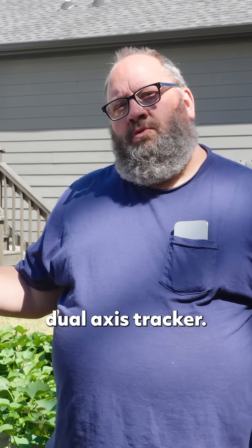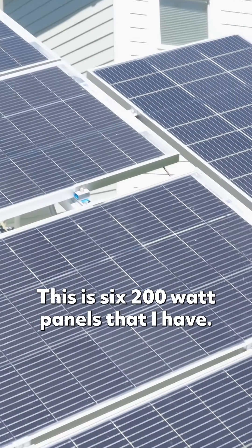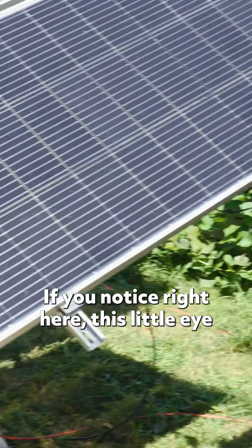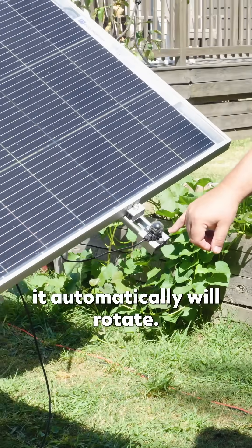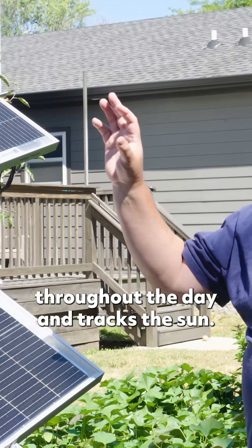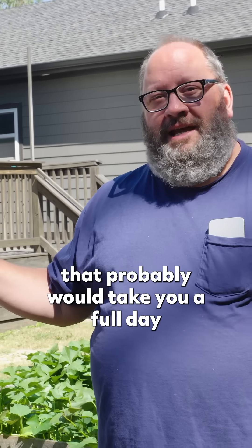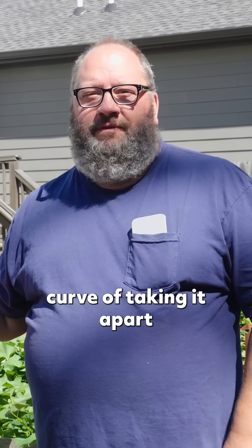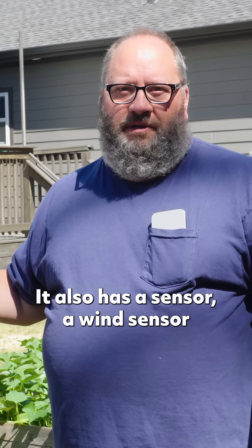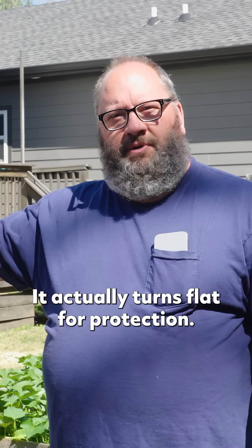We have an Eco-Worthy dual axis tracker. This is six 200-watt panels. This system automatically turns — there's a little sensor eye right here that senses the sun. It automatically starts out in the morning facing one way, then slowly turns throughout the day and tracks the sun. This is a system that would probably take you a full day to put together; we had a learning curve taking it apart and putting it back together. It also has a wind sensor — if the wind gets too high, it actually turns flat for protection.